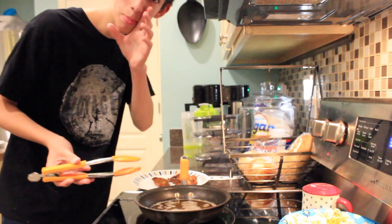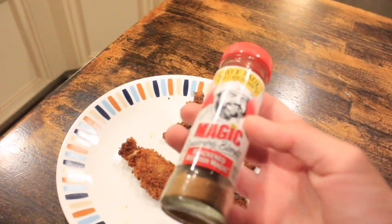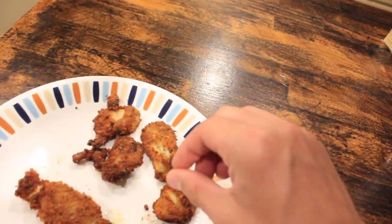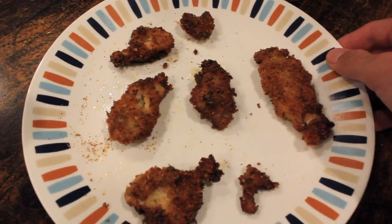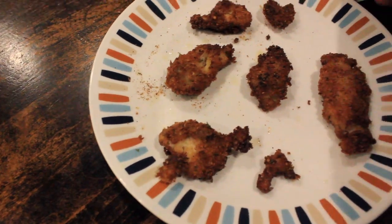I almost forgot — I need to add a little bit of seasoning on top. Here's the final product, caught and cooked all in the same day. If a trash fish is gonna taste good, it's gonna taste good the same day you catch it. The best-looking piece must be this one right here — it's nice and evenly coated across the whole thing. I'm not sure if this is actually gonna taste good though.